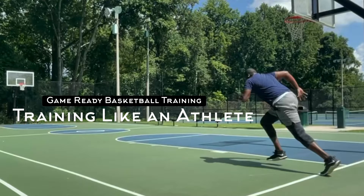This is CJ Jenkins from Game Ready Basketball Training and this video will be training like an athlete.